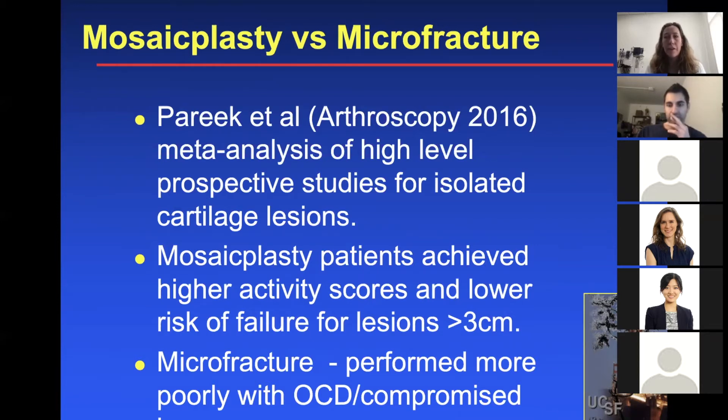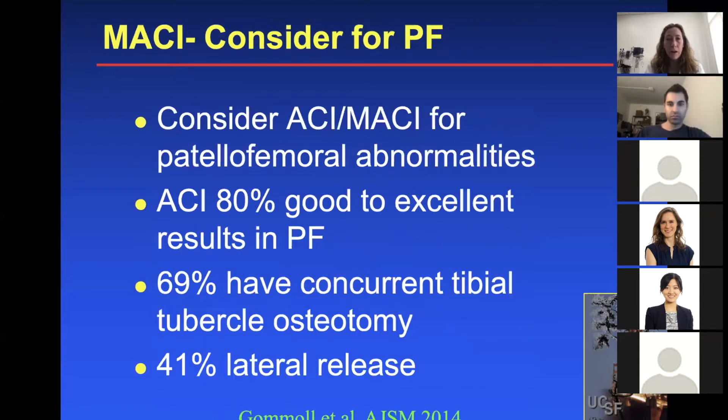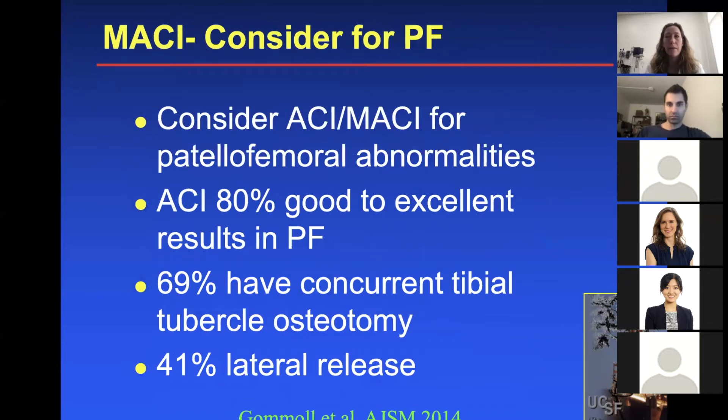Take-home point: you don't want to microfracture a large lesion greater than three centimeters. Microfracture performed more poorly with OCD-compromised bone — with microfracture you're relying on bone blood supply, so if you have poor quality bone in the area, it's probably not a good idea. One more study from Arthroscopy journal — a prospective randomized trial, OATS versus microfracture — showed 93% of OATS patients were able to return to pre-injury level of sports compared to 52% who underwent microfracture. Especially in a high-impact athlete, the OATS cartilage will probably hold up better over time.